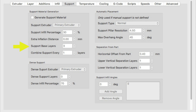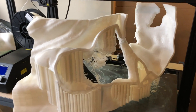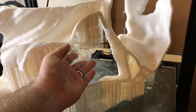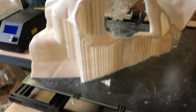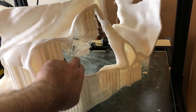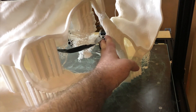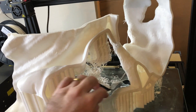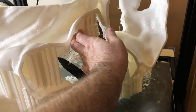I'd really recommend using support base layers if you want anything coming up off the build plate. Here's an example of something that failed pretty dramatically — a huge amount of spaghetti where the supports were supposed to be because they failed to adhere. I tried using some tape which kind of helped it save itself, and it miraculously managed to make the support material up at the top.